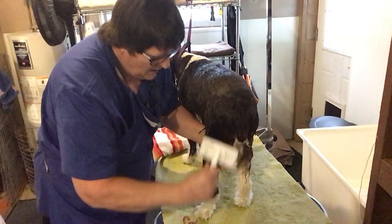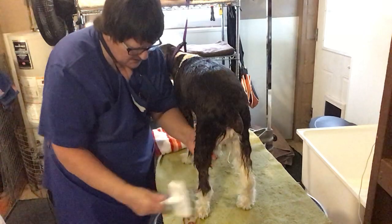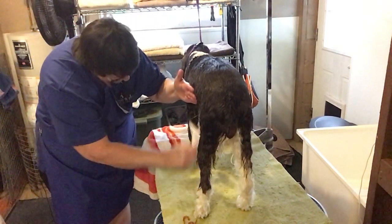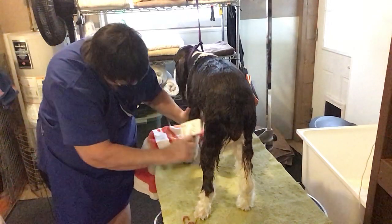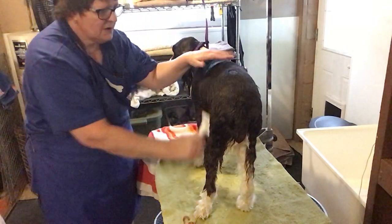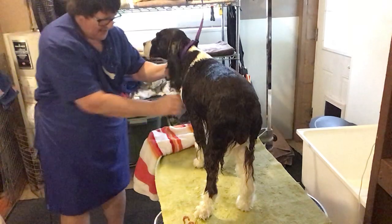So once again, especially with your show springers, make sure you get all this feathering. Remember to always lift and layer when you're brushing — just don't go pulling through all of it. I've already got her completely brushed out from the bathtub up to the table.